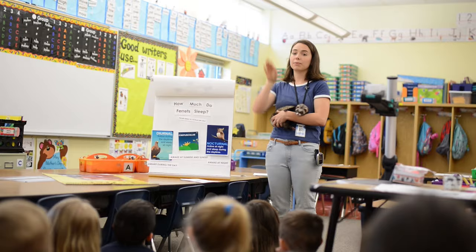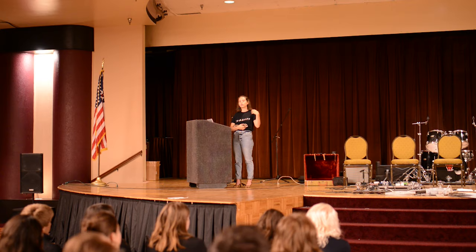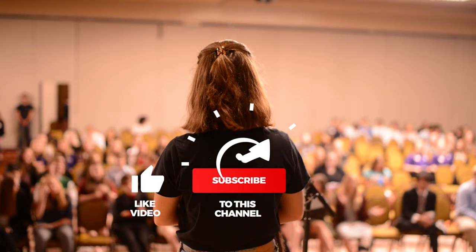Next, I'll go over the most common questions we get about ferrets and potty training. But first, if you're new to my channel, my name is Haley and I post educational and entertaining videos about ferrets every week — so this is a perfect time to subscribe, like, and comment.